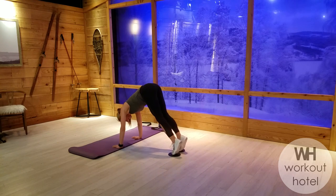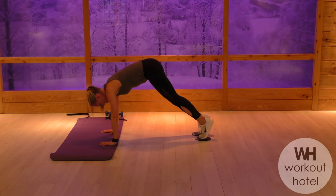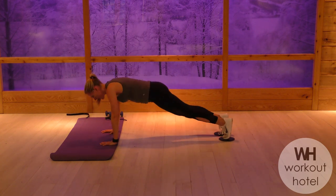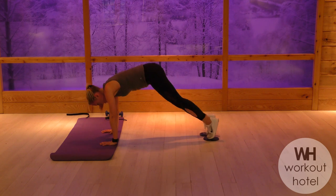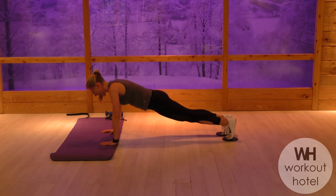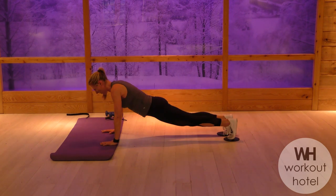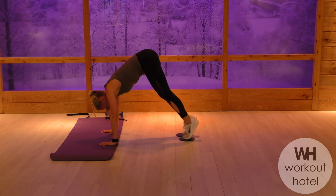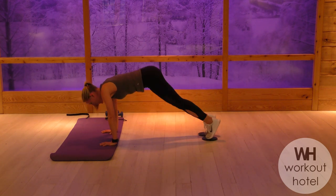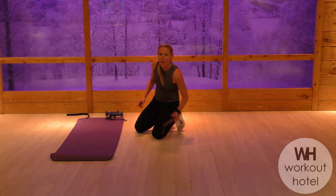You have it guys, push. How are we doing? Almost to the end. Keep going. Push here. Five seconds — four, three, two, and one. Rest. Recover. Nice job.